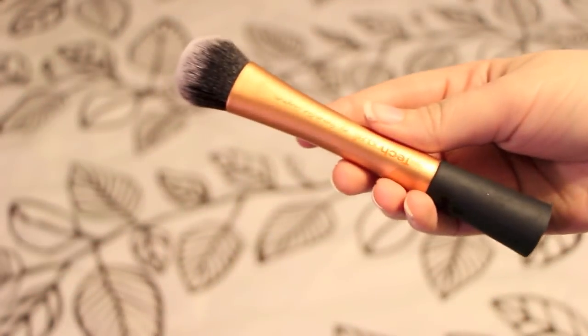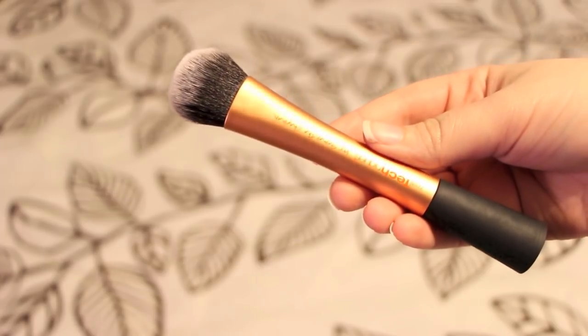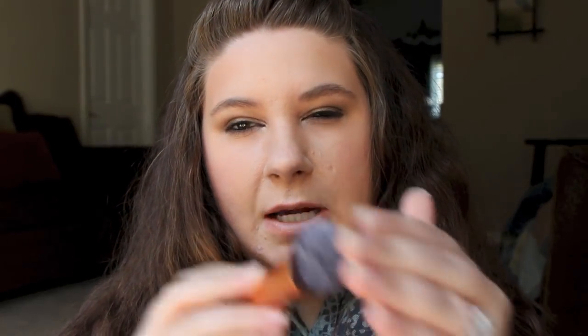I love this Expert Face Brush by Real Techniques. This is great for putting on like every kind of foundation. I use this with Revlon Colorstay, Revlon Colorstay Whipped, the Tarte Maracuja Oil Foundation, Matte Velvet Plus, the Makeup Pervert. So like any kind of texture, from kind of runny to thicker like the Whipped, or like super creamy. It's really tiny, but it's really good for buffing it on.